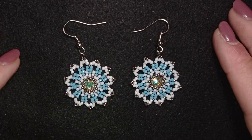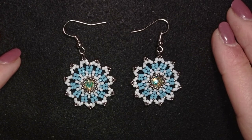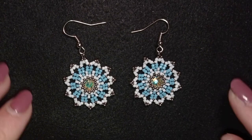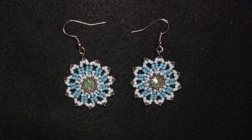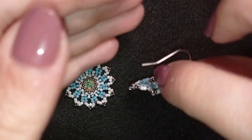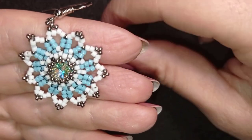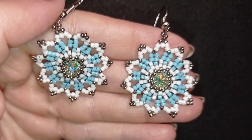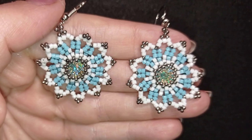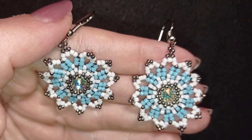Hi, I'm Teddy from Bijuteo Beading, and in today's tutorial I'm going to be showing you a Christmas gift idea: frosty flowers. You liked my previous video with an 8 millimeter rivoli in the center, so I decided to make another similar one. For this tutorial I use the beads from the peyote starter kit of Beading School by Erica Sandor, and I'll link it in the description.